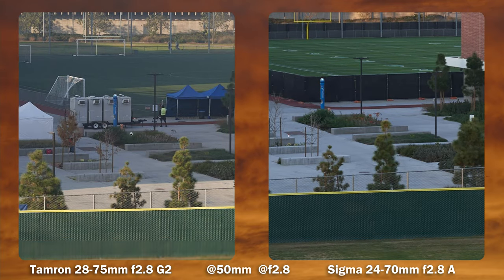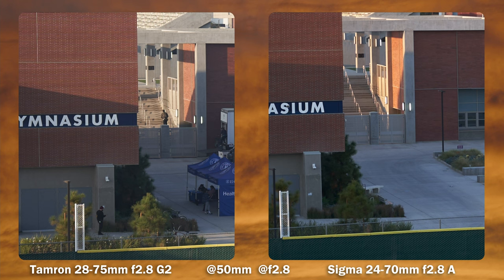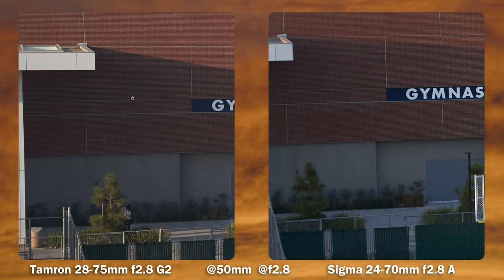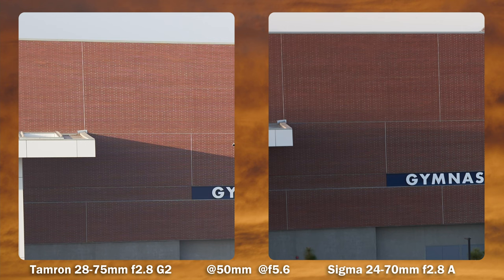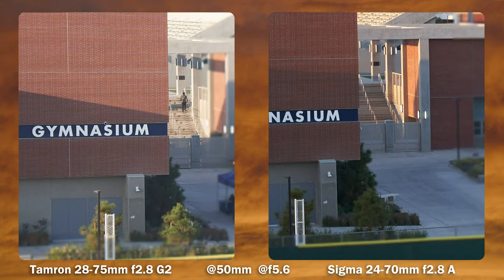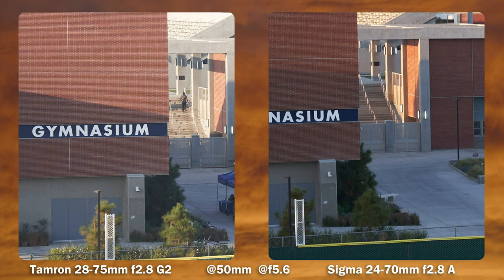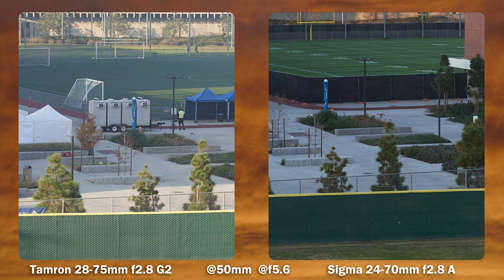Moving to 50mm — I would say the Tamron is significantly sharper. This one's slightly blurry on the Sigma. Moving towards the mid frame, the Sigma is just not as crispy as the Tamron — it's a little bit soft. If we look at the brick detail, the Tamron is clearly in a different league. At f/5.6, the Sigma is still behind. At the longer focal length of 50mm, the Tamron is considerably better at the edges, a little bit better in the mid frame, and better in the center. Sigma doesn't catch up here.